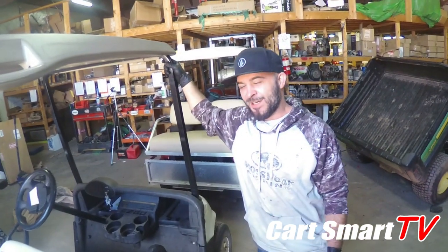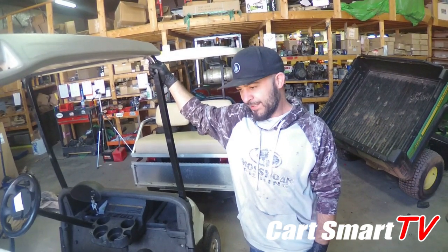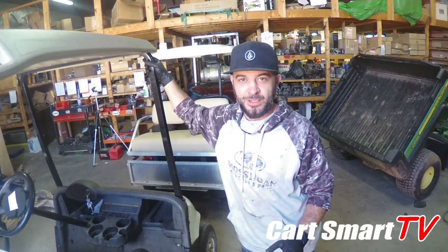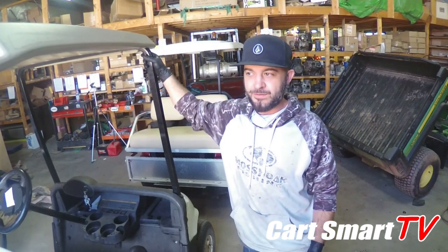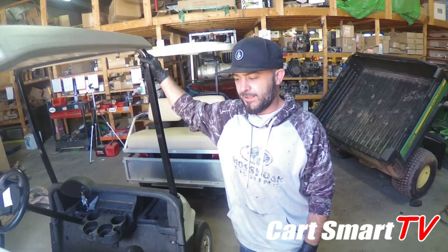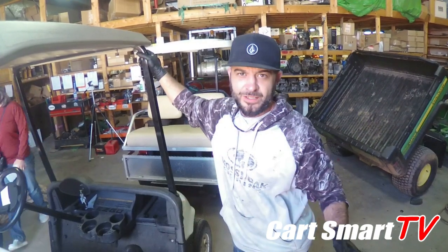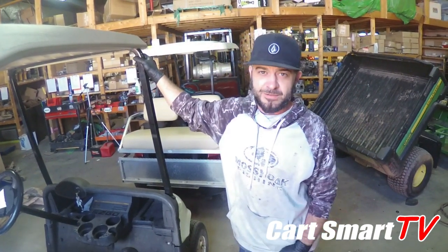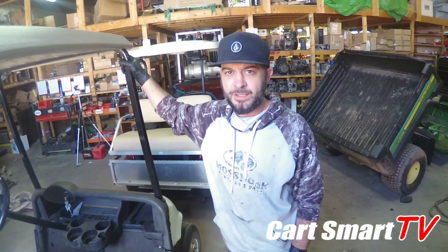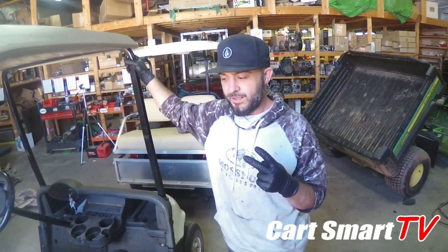We've got a whole other RXV problem cart in here. We went through this with the customer for several months because it had an intermittent running problem - you could get on it, turn the key switch on to either the reverse or forward position, put your foot on the pedal, and it didn't do a thing. You could cut the key switch off, come over here and turn the tow/run switch off then back on, cut the key on, and then the golf cart would run fine. We spent so much time trying to figure out what was going on and boiled it down to what we determined to be the controller.